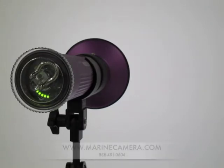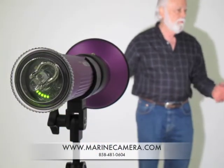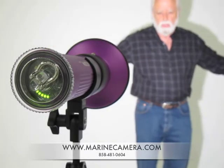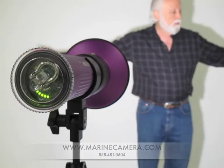The KELDAN Luna 8 puts out a very wide, even, pure color light. It's one of the best light sources you can have — very even, very smooth. I'm five feet away from the light and I've got plenty of coverage.